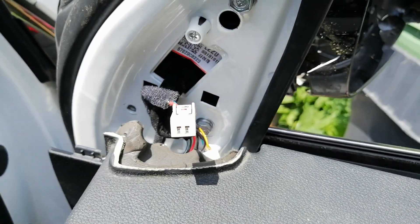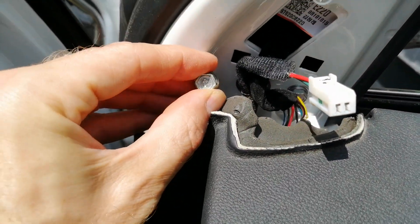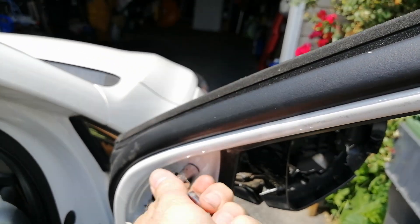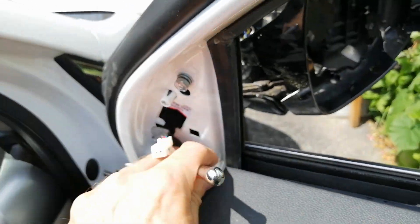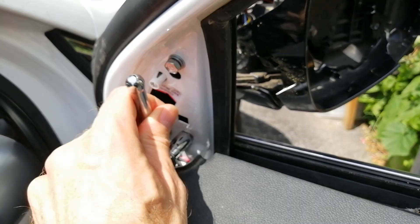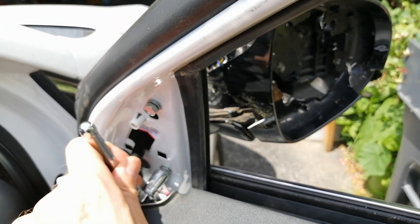These three bolts have to be removed. They are 10 millimeters, so you can use a socket wrench to do that. Try not to drop any of those bolts down into the door, or you might have to take the entire panel off, and that would not be good.